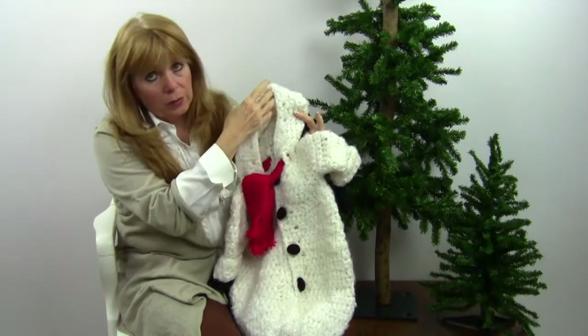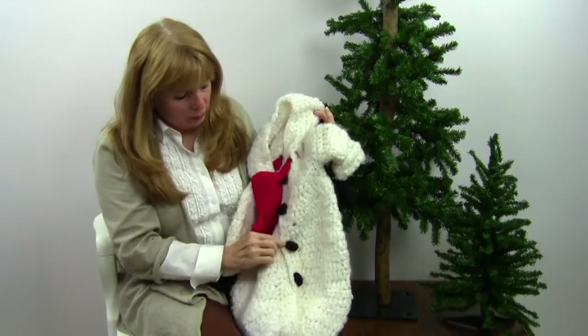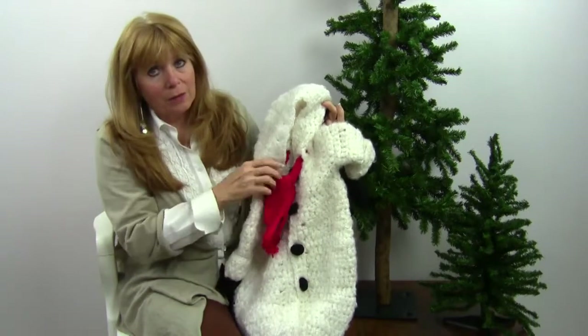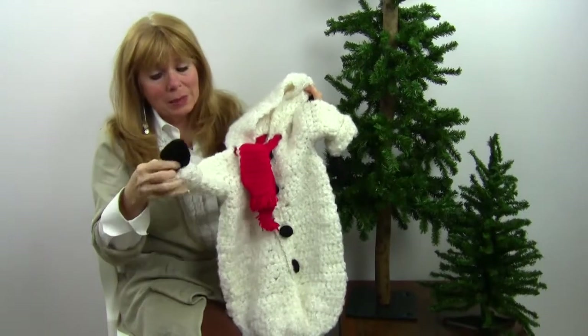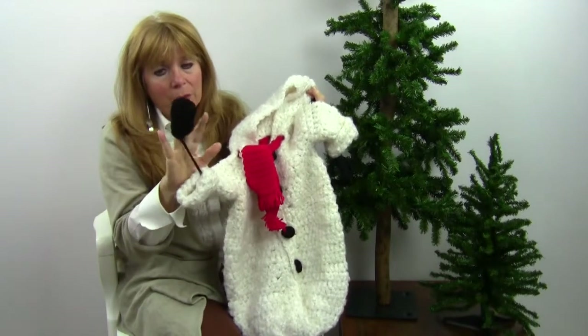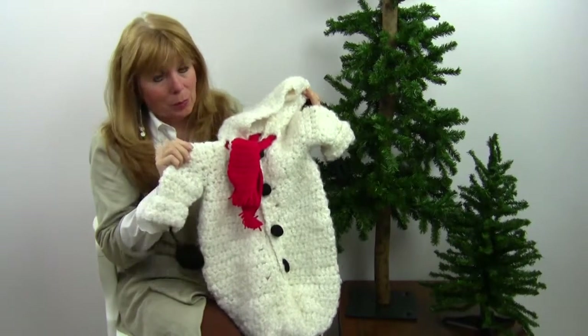Then you work the hood up through here, and there's a little button-down front — the buttons look like little pieces of coal. You've got the little scarf, it's just so adorable, and then you have little black mittens on a string inside so that the little baby can wear them. If you've got a winter baby, this is perfect for them.